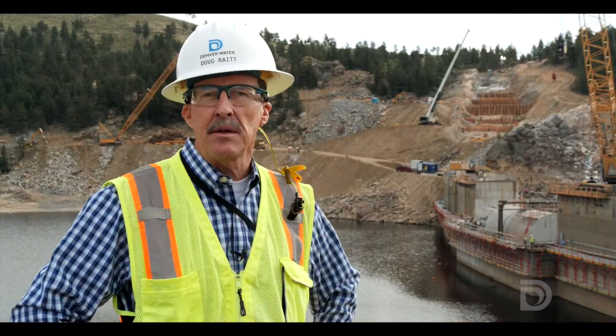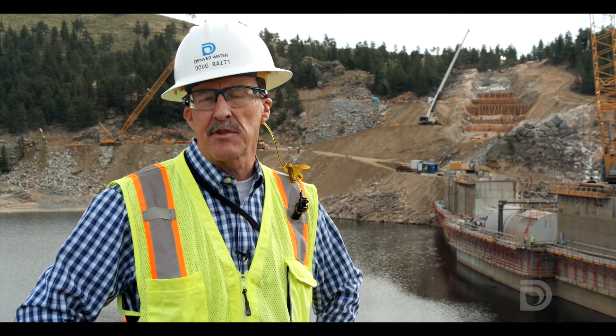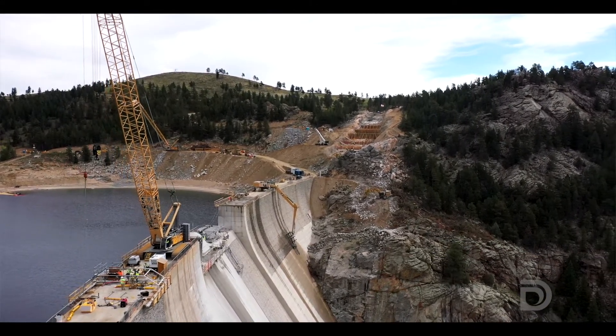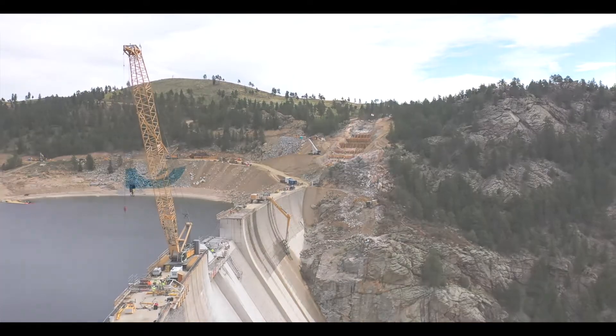The work that you see behind me is part of the foundation work. Really, this is the most important part of dam construction — it's why building a dam takes as long as it does, and we don't take any shortcuts. We're focusing on getting this dam foundation prepared correctly, all the elements complete. For more information about this project, go to our website, GrossReservoir.org.